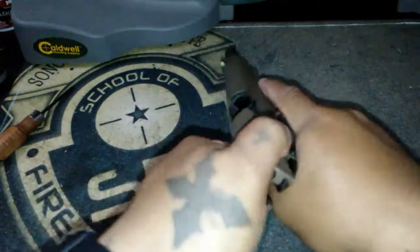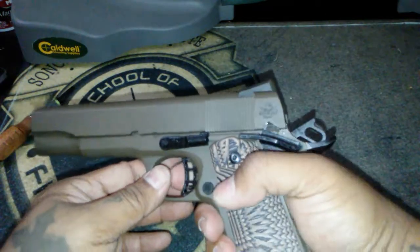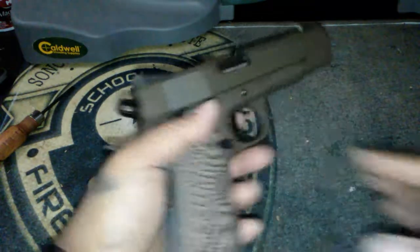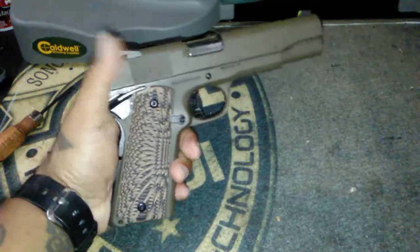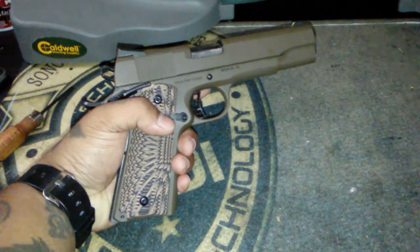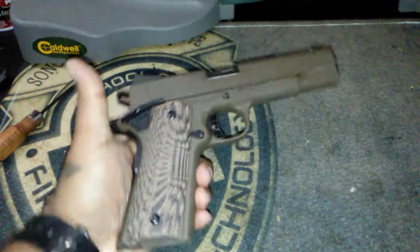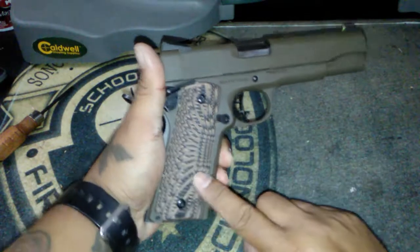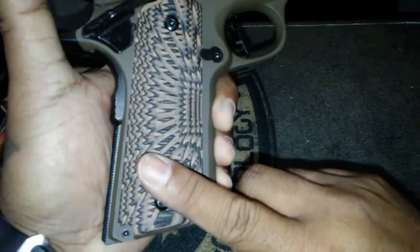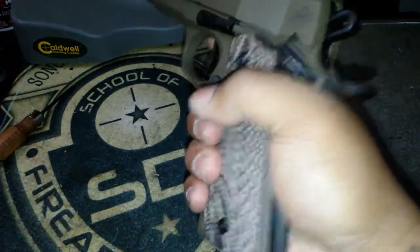It's empty and cleared by the way, no magazine in there. It's a really good shooter actually. I shot it yesterday for the first time and no problems with it, no hang-ups - it shot right out of the box. It has G10 grips, or VZ grips I believe, really nice checkering on it - well not really checkering but you can see, it's a perfect grip on it.